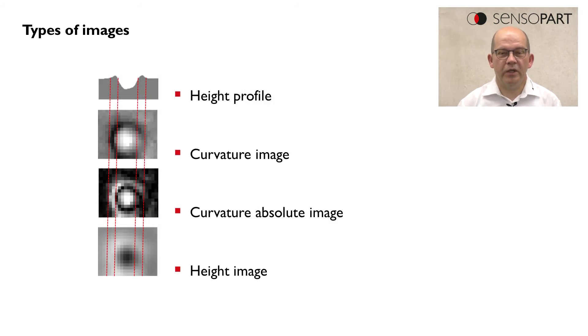Here we see what we can achieve by using these different images. At the top we have the height profile and we see the color maps which are created when we select the different types of images. The most common image is the height image, which contains the most interesting information.